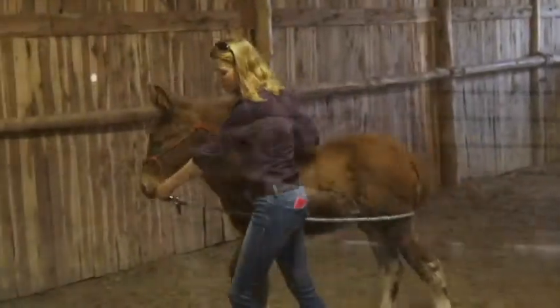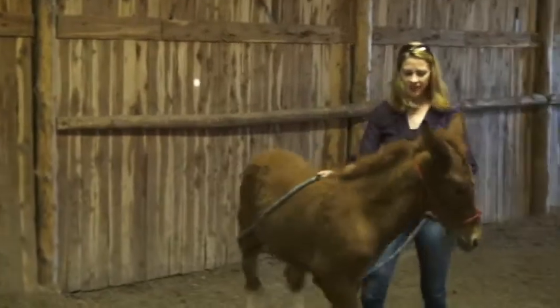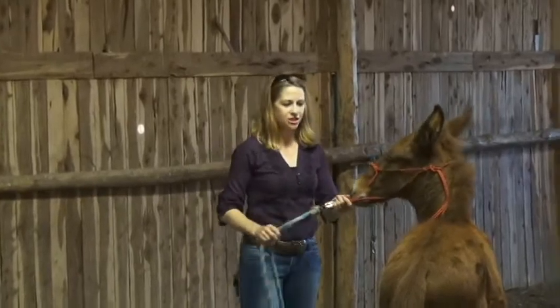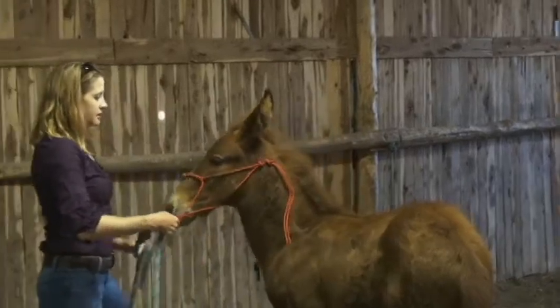As you can see, we've got him working pretty well here. We're going to work with him over the next five days or so, and then we're going to be turning him out to pasture with his mama for the next 30 days,